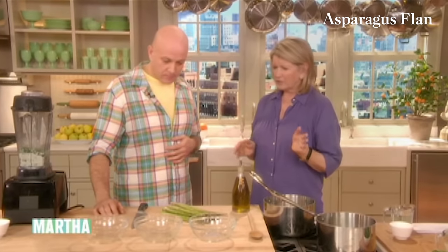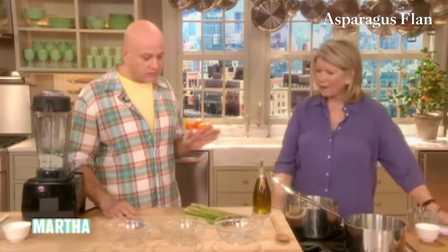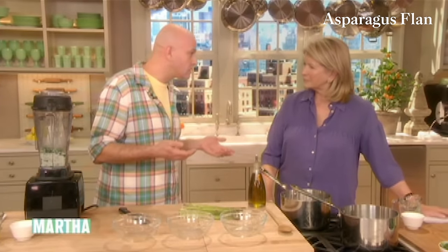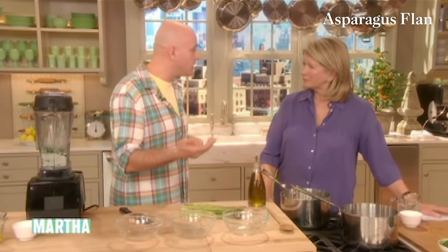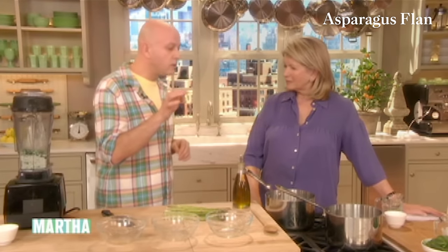When did you first come up with the idea for the asparagus flan? Basically, asparagus is one of the very first vegetables coming out of the ground. Somebody asked me to do an appetizer without flour, and I was thinking about a tart. And why not do the flan from the asparagus — sort of like a little asparagus custard with asparagus on top and small poached quail eggs on top of it.